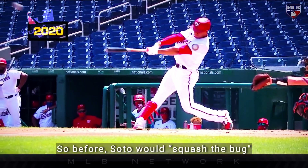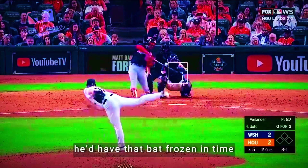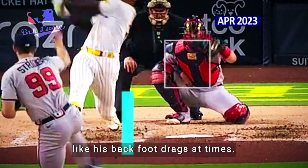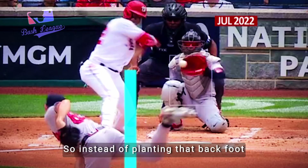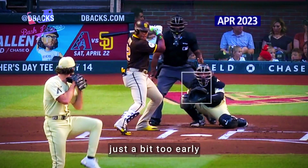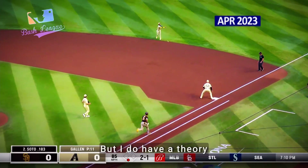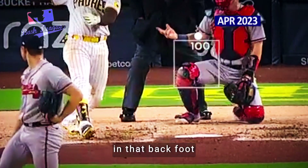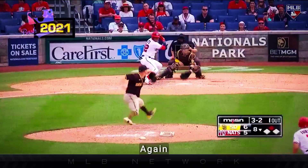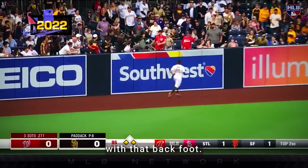Now the back foot. Before, Soto would squash the bug with that back foot, and when he swung, it seemed like for a split second he'd have that bat frozen in time, just waiting to connect barrel to ball and let physics take over. But now it seems like his back foot drags at times. So instead of planting that back foot and using it to direct or drive all his momentum forward, he drags it and opens up his hips just a bit too early, and that momentum drags with him as well. I'm not sure why, but I have a theory that he might be experiencing pain in that back foot after all these years of a setup that has transferred a lot of weight onto it. That's pure speculation on my part, but depending on the severity of the pain at certain times, it could explain the inconsistency with that back foot.